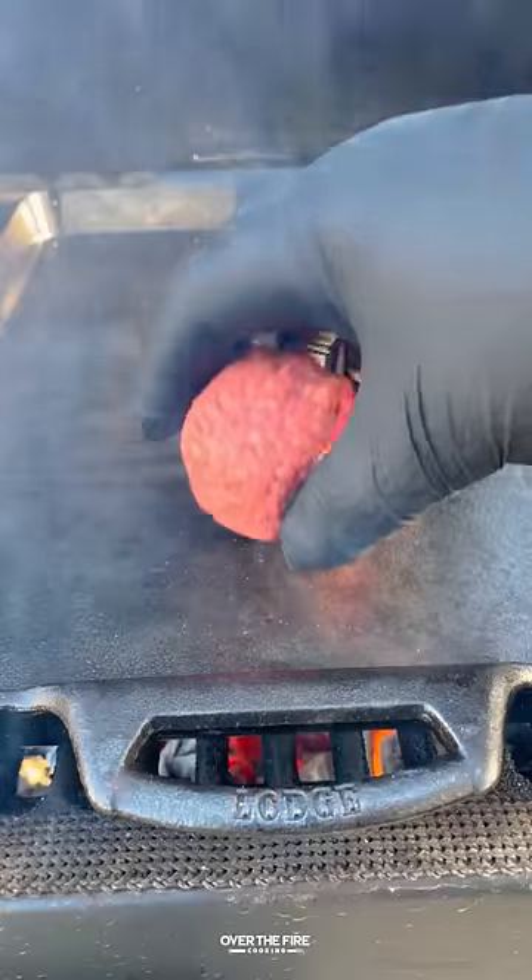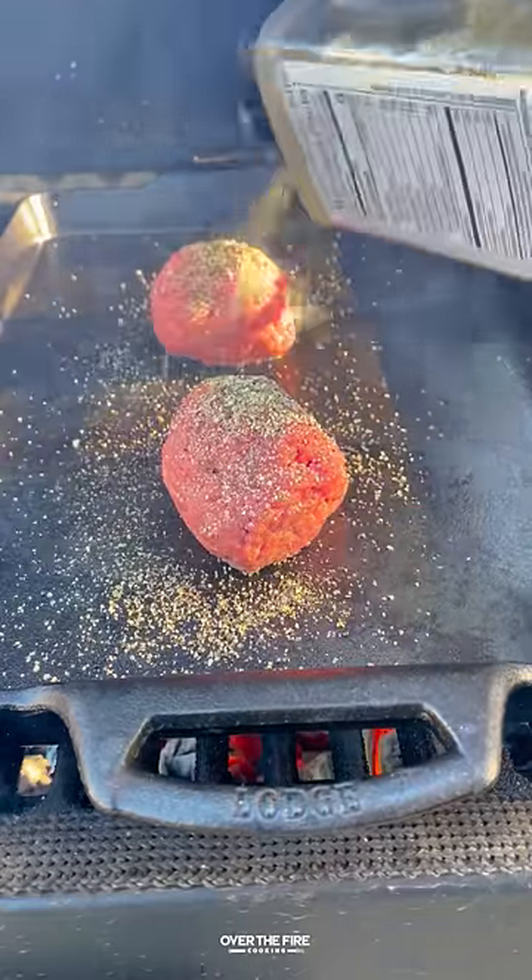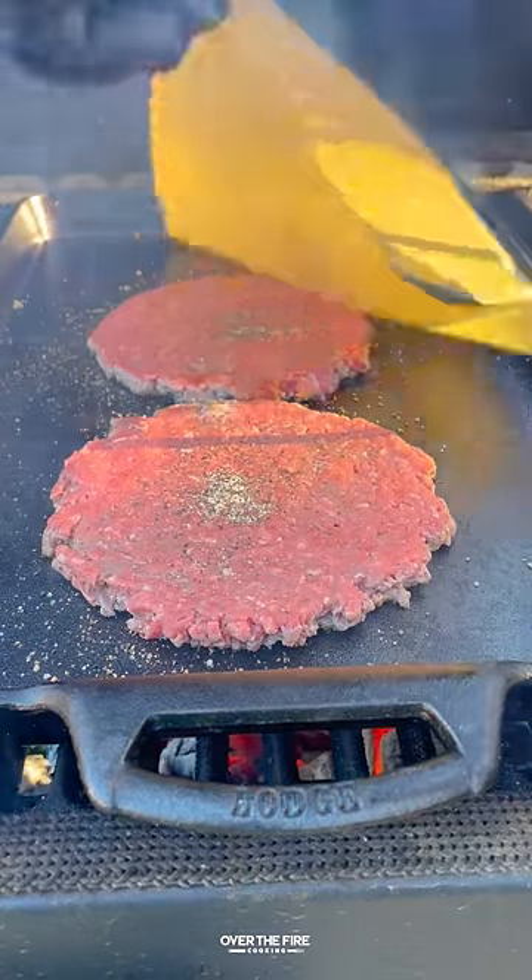Once it's thickened, we're going to pull it off and keep it warm, then smash our burger patties seasoned with salt, pepper, and garlic on top.